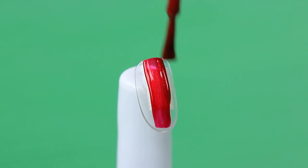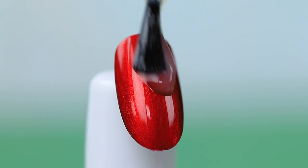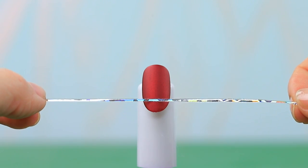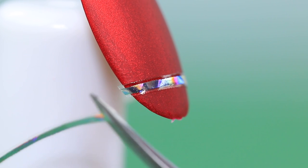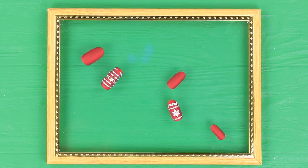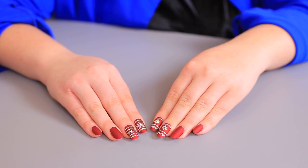Coat a nail with red pearly polish. Apply a layer of matte polish on top. Attach holographic nail tape on top. Shape snowflakes using diamonds. Create different patterns on the other nails. These magical Christmas nails can make even the most serious client love the holidays!